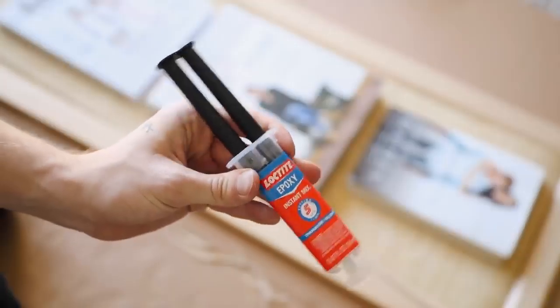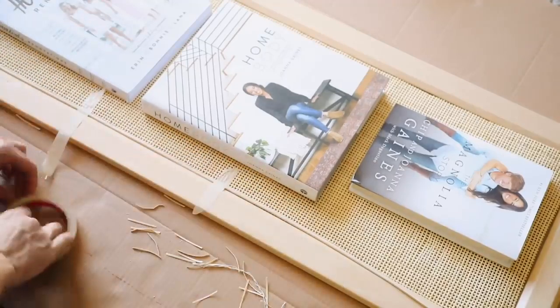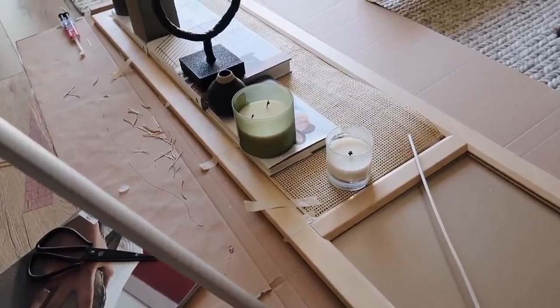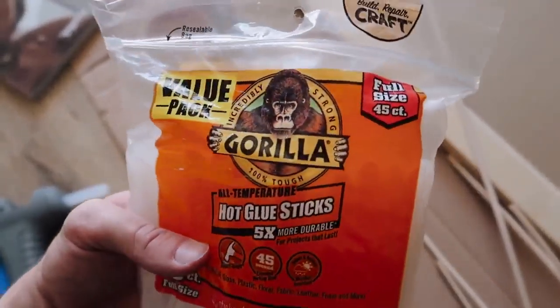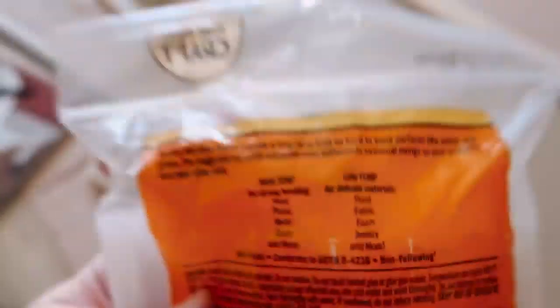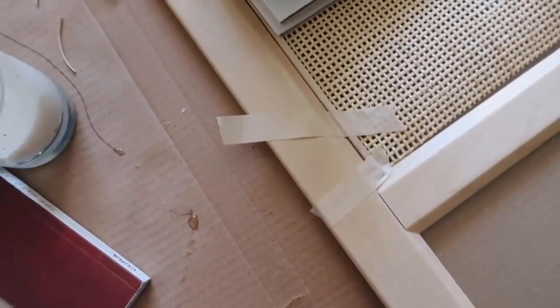That epoxy was a challenge — it did not cure as quickly as advertised. I put heavy stuff along the edge to hold it, but I didn't have enough hands. So I went to my craft area and found Gorilla Hot Glue Sticks, which are five times more durable than a normal stick. The packaging says they provide a long-term hold on hard surfaces including metal, glass, wood, and plastic. I did a test and this is going to work great — I'm switching to the Gorilla hot glue instead of the epoxy.